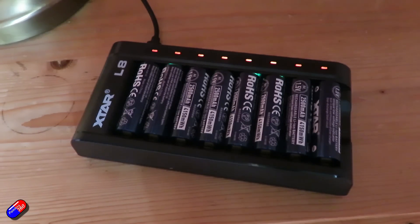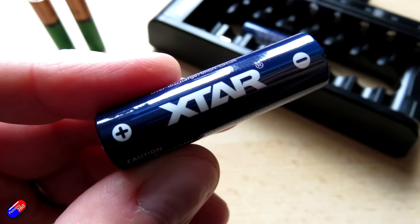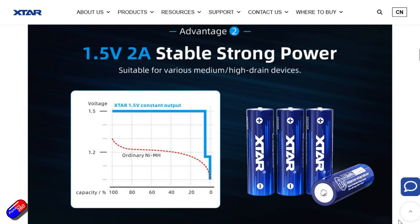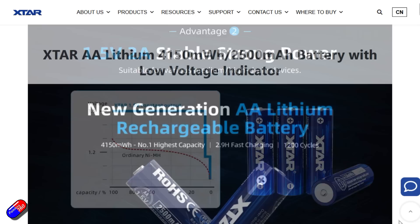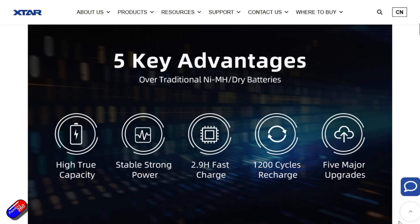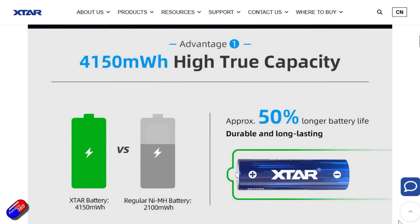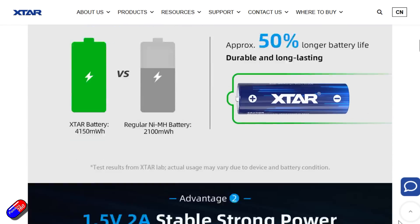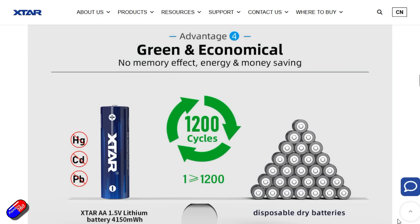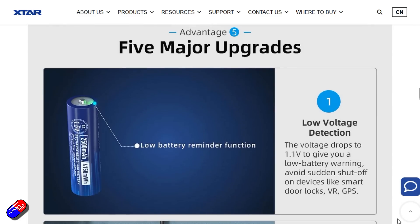These lithium-ion cells are actually pretty smart little devices on their own. They give a consistent 1.5V output right up until they're practically empty — only about 7–8% left — and then you'll see the voltage drop off. They charge in less than 3 hours; advertised at about 1.5 hours, but I reckon a good 3 hours will get you from empty to fully charged. They have an intelligent chip inside with anti-leakage and multiple protections, plus low-voltage detection with an LED at about 1.1V. They're rated for 1,200 cycles, which wouldn't surprise me — lithium-ion is very robust technology.